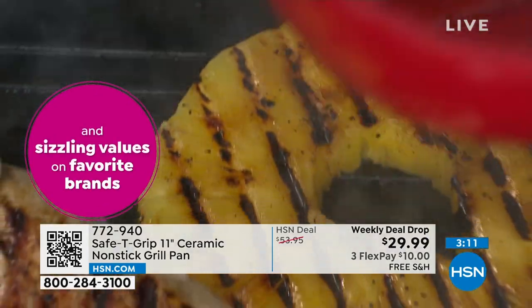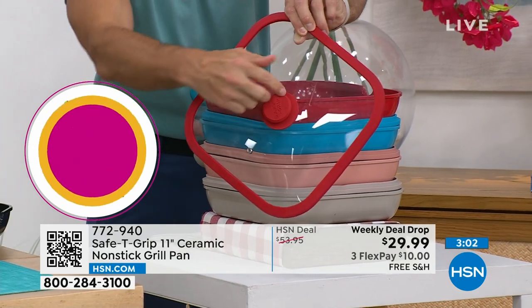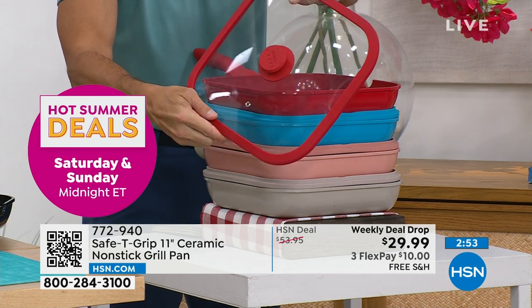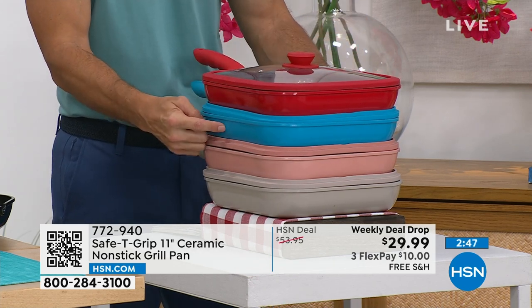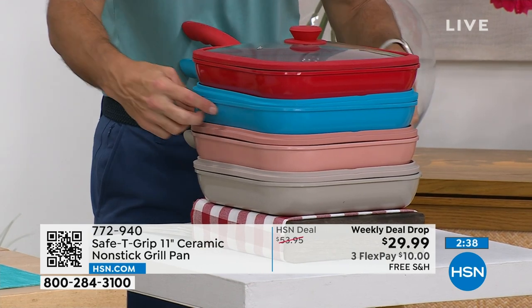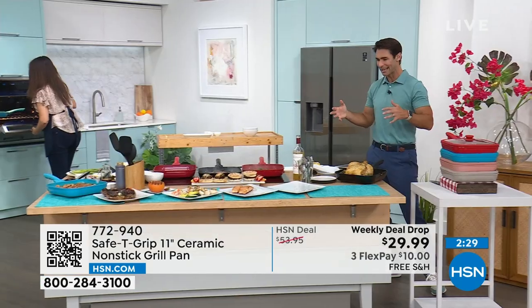Things are moving quickly — let me give you color updates. Here's the red at $29.99, and you're getting the lid as well. Tempered glass with a steam vent, silicone handle — a look-and-cook lid. Red is going fast and will likely be the next to go. Teal is the most limited — only about 300 left. We still have rose gold and taupe available. It's 11 inches, nice and big, for a family of four.